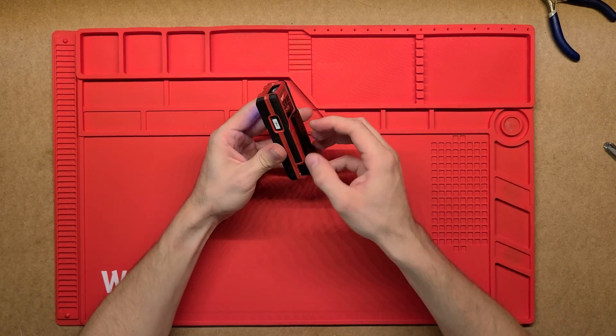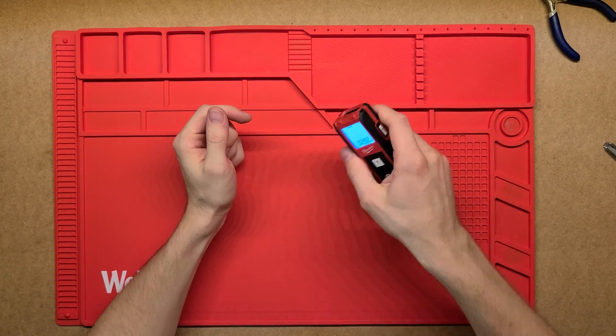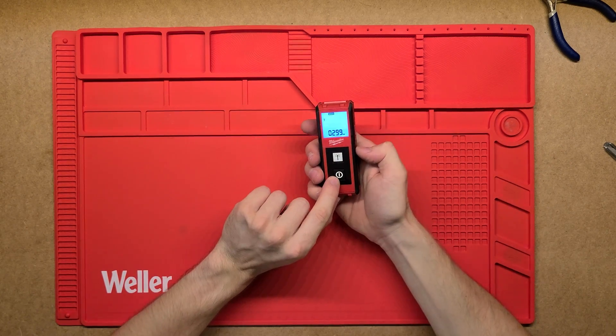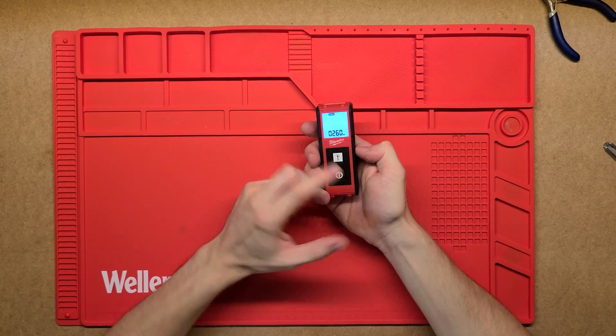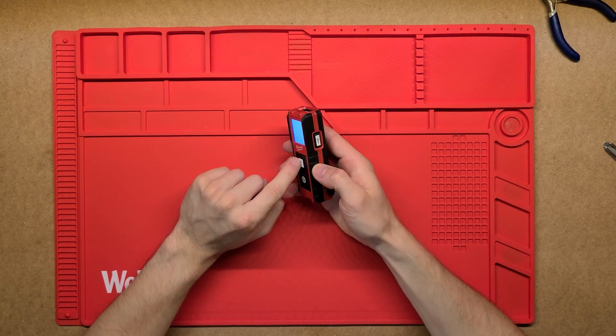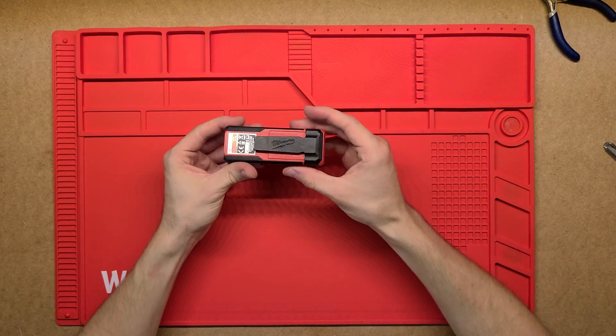It's got a really nice rubber overmold on the outside that acts as a nice grip, so it's quite easy to hold and it's a really nice small unit. As far as buttons, it's got the turn on and off button, and then a laser or measure button on each side — these two buttons do the same thing, so it just depends on how you're holding it which one's easier to press.